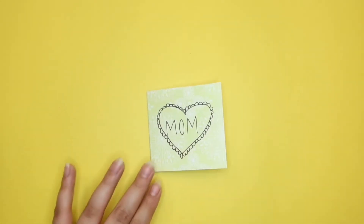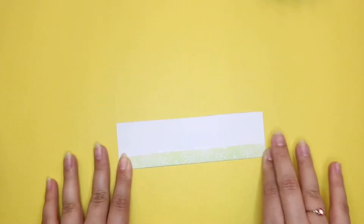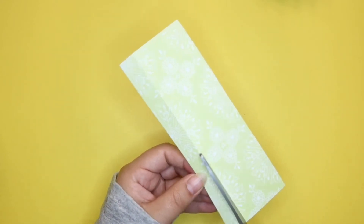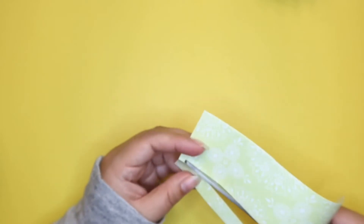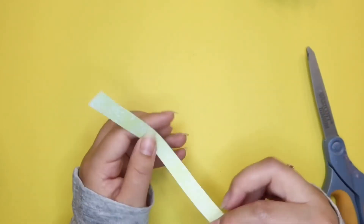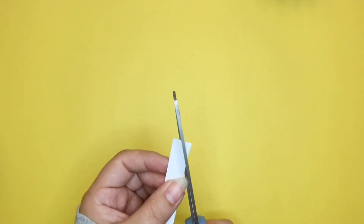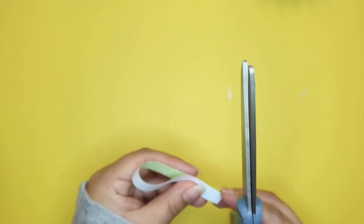Next, grab some scrap paper you have left over — or just use a new piece if you don't have any. Have it pretty long, then cut it, and we're going to use that small little piece. Fold it in half but don't press on it; just keep it circular like this. Then cut the ends a little bit to create a shape like an M or a W.